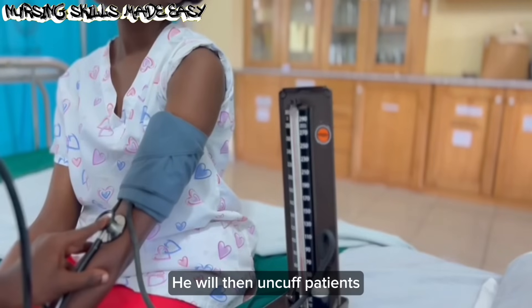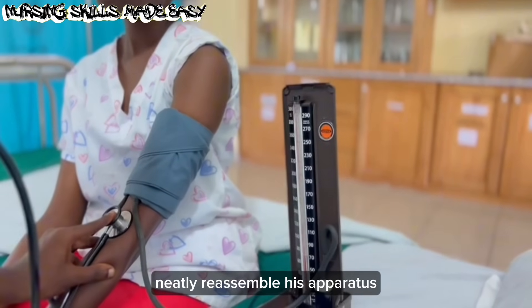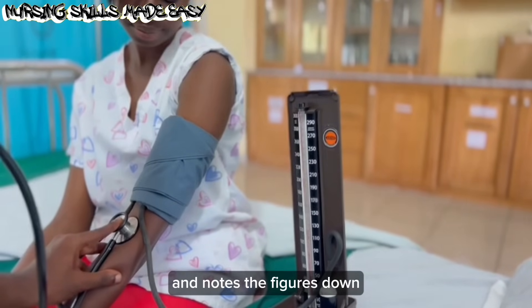The point where mercury in the sphygmomanometer falls is noted as the systolic BP. He continues to note the readings until the last sound is heard, which is noted as the diastolic reading. He then uncuffs the patient, neatly reassembles his apparatus, and notes the figures down.